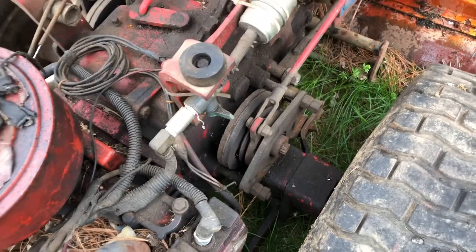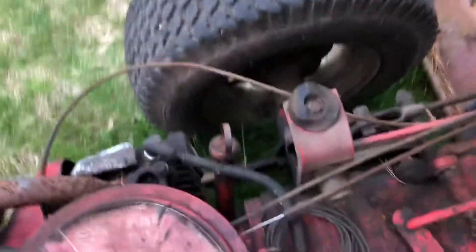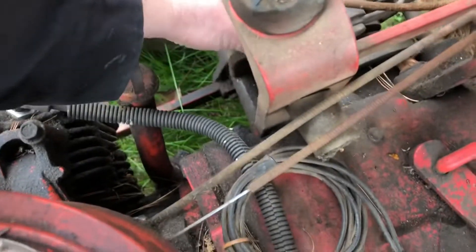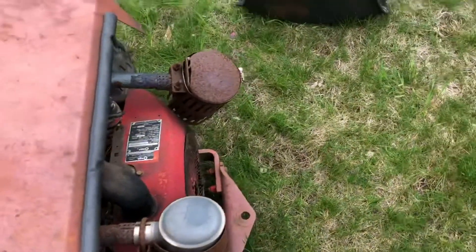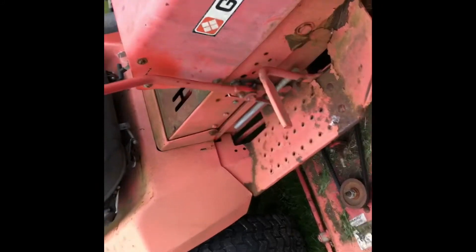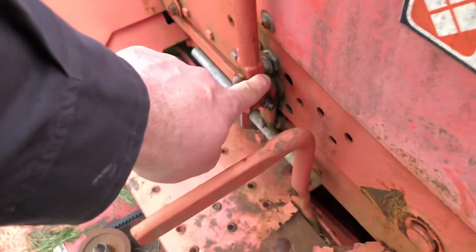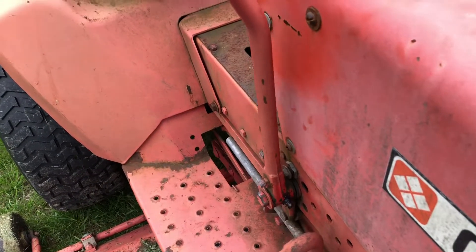The clutch is a little thin looking to be honest with you. On this side here there might not even be any lining left on the thing — yeah, I don't think there's any lining left, it's gone. I'm gonna have to compare that to the 8163B over here. On the 8163B, you can see how the engagement works — there's a carriage bolt that rides on the switch, but the neutral safety switch is missing on the other one.